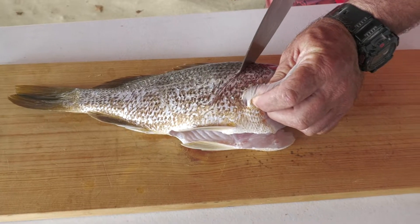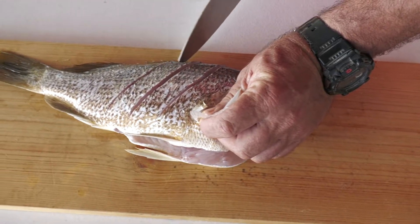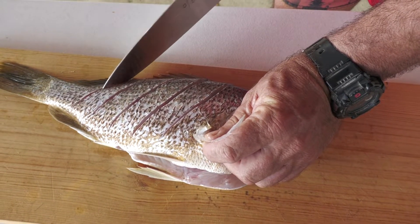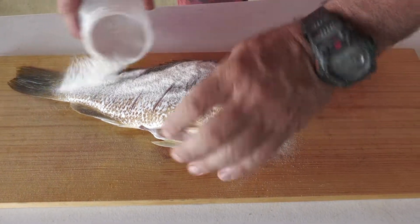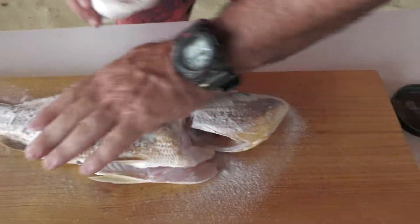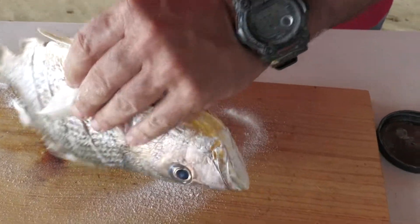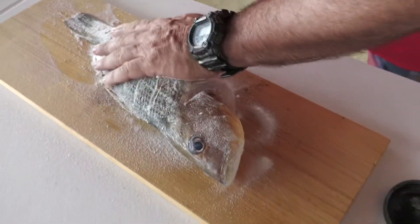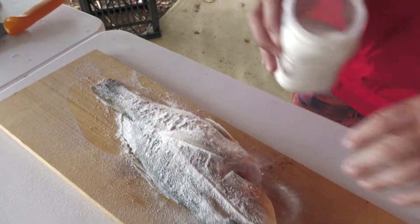I'm going to score the fish all the way down to help it cook quicker, but it also helps it hold the sauce. Then we just dust him over with a bit of rice flour — it helps make everything crispy — even a bit in here in the stomach cavity. That's ready for some hot oil now.